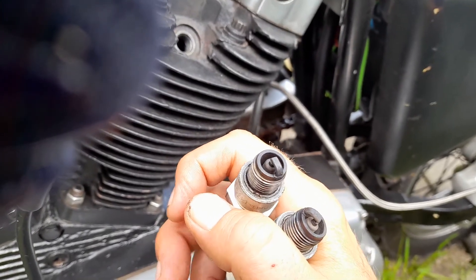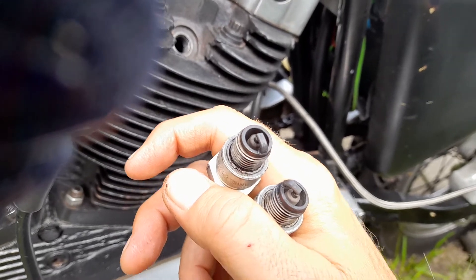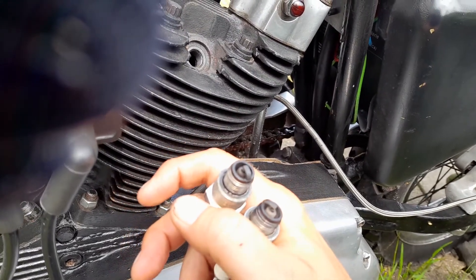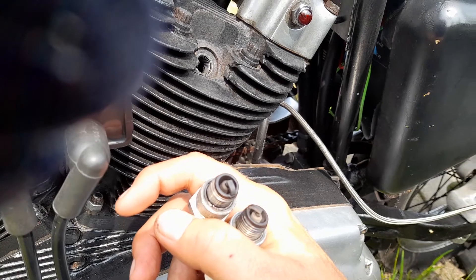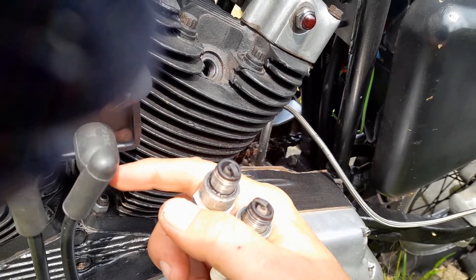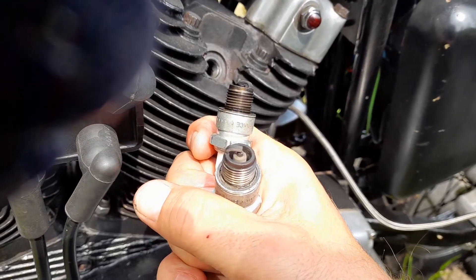I'm going to put that back in without even cleaning it — that's not a problem. It's just letting you know something. When people talk about black plugs, what you're looking for is a fluffy soot kind of build-up. Give them a clean if that's on there — you don't want fluffy soot. A little bit of black does show you something's wrong, but what you're ideally looking for is that tan colour. That's perfect.